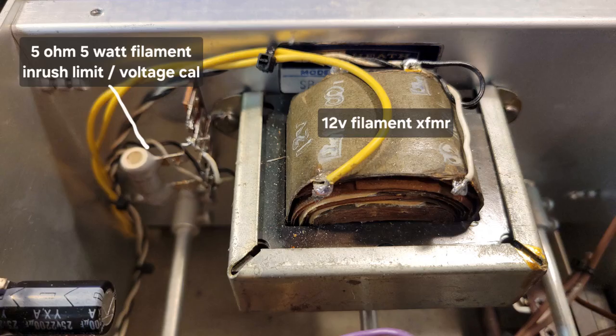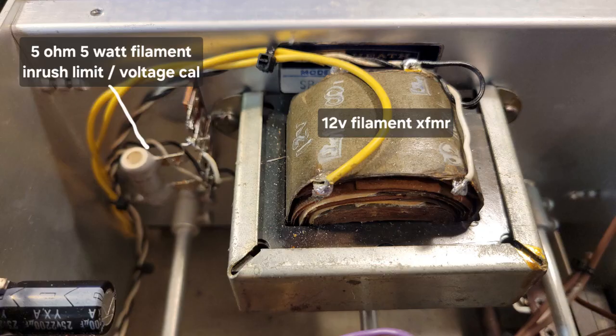Here is a close-up of the 12-volt filament transformer mounted against the front wall of the RF enclosure. And here is a close-up of the 10-ohm 5-watt glitch resistor that I installed. I ended up blowing up a couple of these when the original tube from Romania turned out to be gassy and arced inside. I went through the getter process of 24 hours leaving the filament on, and all of a sudden the problem was gone. And the reconfigured metering circuit for measuring the grid currents and all that.